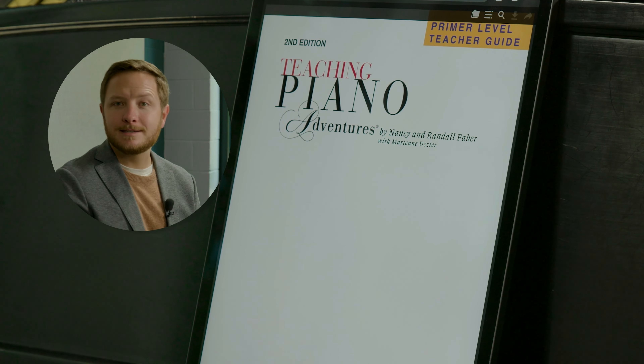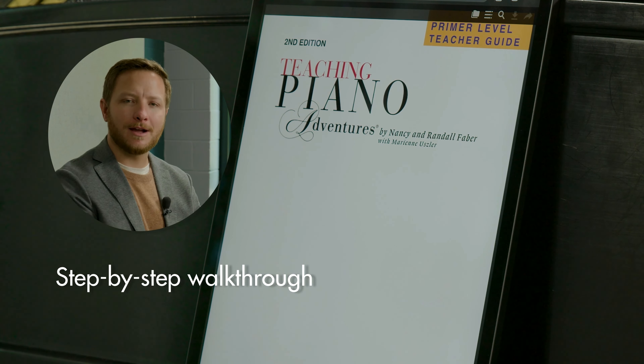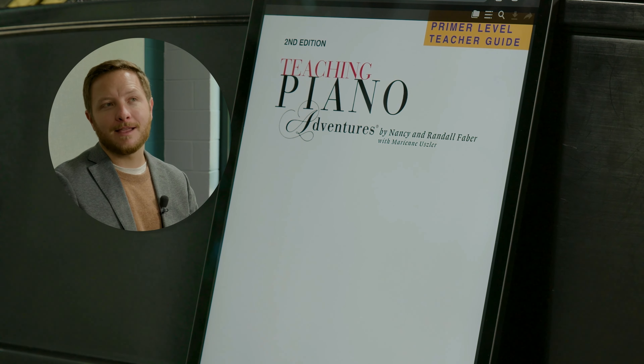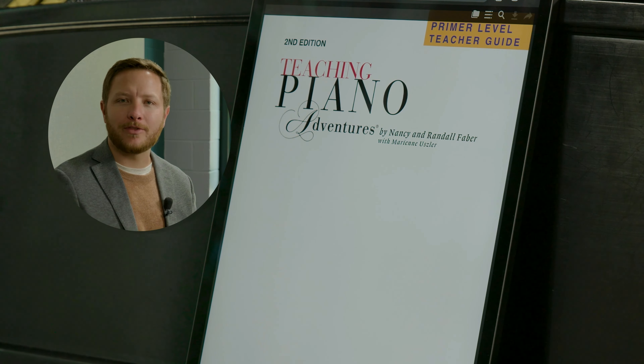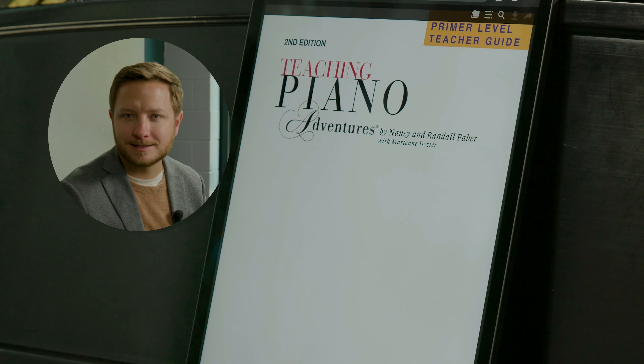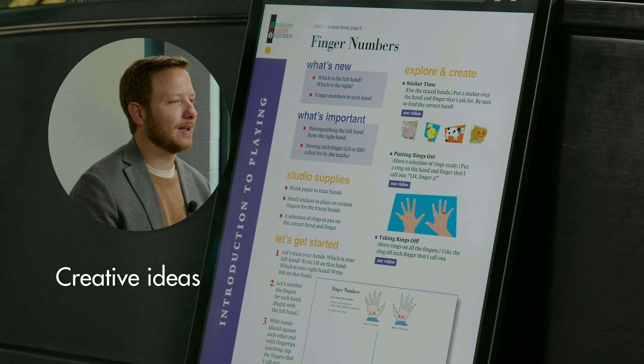This guide is intended to walk you through, step-by-step, the use of all the core books at the Primer level. It's a great insight into the methodology and how the Fabers originally intended this music to be presented to the students. Many creative ideas exist within this teacher guide.